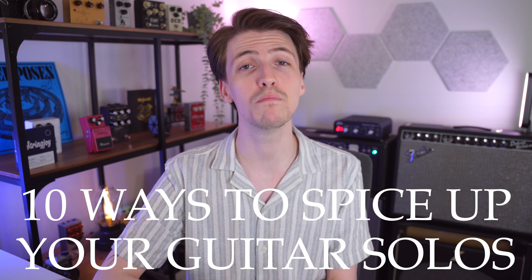Hey there, welcome back to the channel. My name is Andrew Clark, and if you've ever felt like your guitar solos were a little bit boring, repetitive, or maybe they just lacked a little extra something, then today's lesson is for you. Today's video is about 10 different ways to add more spice to your guitar solos.